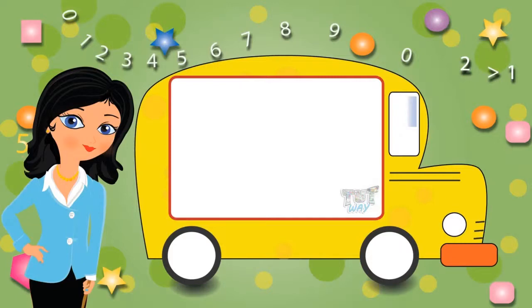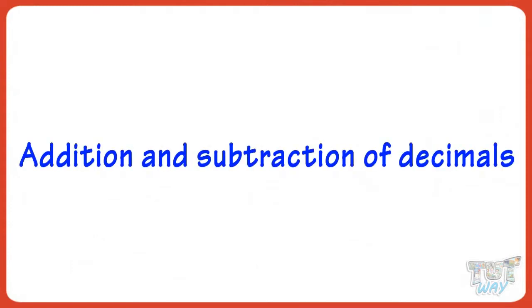Hi kids! We already learned what decimal numbers are. Today we will learn addition and subtraction of decimals. So let's get started.